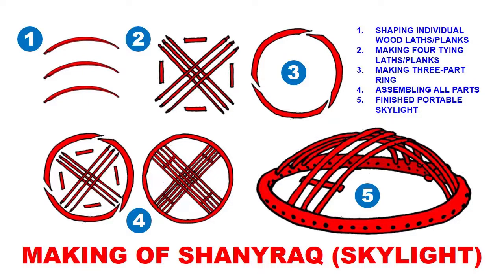Now making the shanrak — this is also a fairly complicated part, one of the most complicated parts of the yurt, because it involves heat bending. In step one you start with shaping individual wood pieces for the shanrak. You make three of them — this is for the ring.